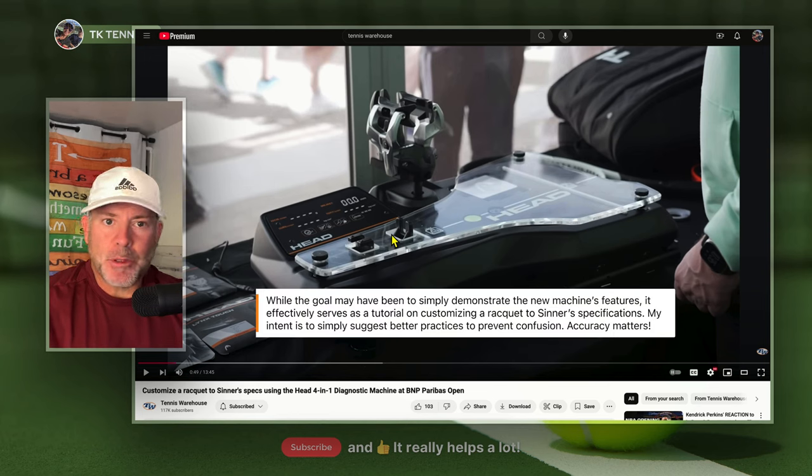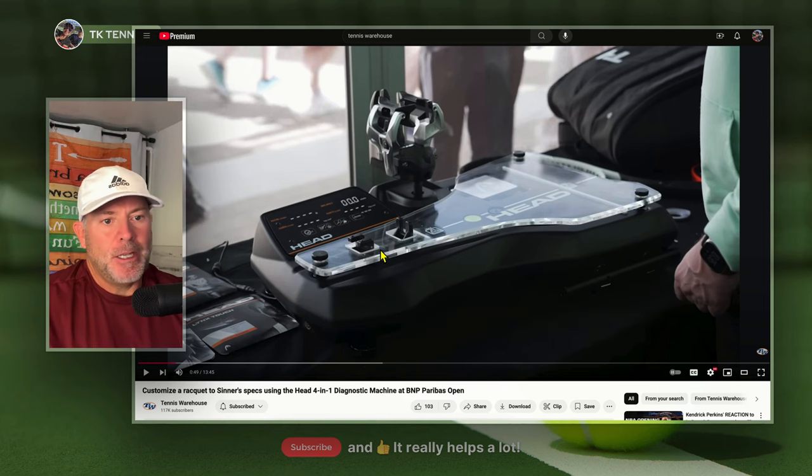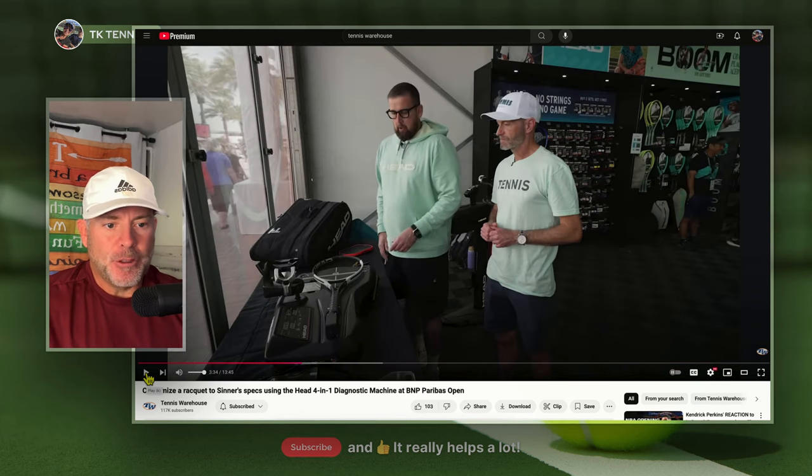There are a couple things I saw in there that I thought were really bad practices. Nothing against Dennis and Chris — it looks like it was a very hectic scene at the Tennis Warehouse tent. But this stuff is important. I think people need to do these things right. There are a couple things done in that video that I don't agree with and that should be done better. Let's take a look at the first problem: measuring swing weight.